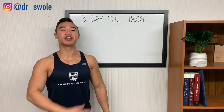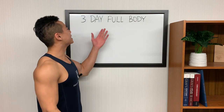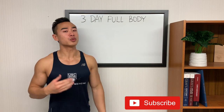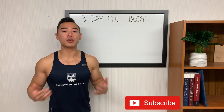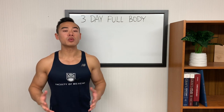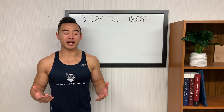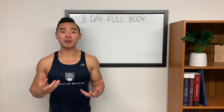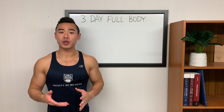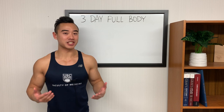Dr. Swole here, MD bodybuilder, back with another video. Today I'm going to be giving you a science-based three-day full body program designed for hypertrophy and strength. The full body setup works really well for three days per week and it's a great way to start for beginners or early intermediates. This program is primarily designed for beginners but will also work for some intermediate athletes, and it's programmed for powerbuilding — that is, you can build strength and hypertrophy at the same time. I've always talked about how my programs allow for bringing in some beginner strength-type programming in a plug-and-play fashion, and today I'm going to be showing you an example of just that.